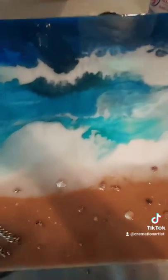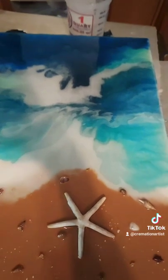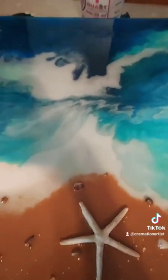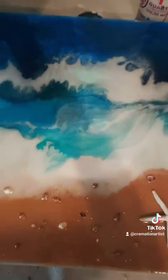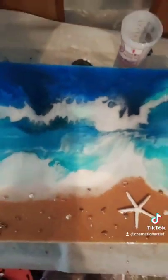Still wet, so you can see my shadow. I wish you could see the 3D effect that I made within the waves. I'll show you again when it is fully cured.